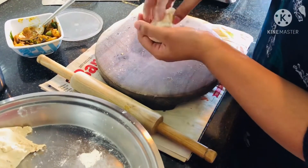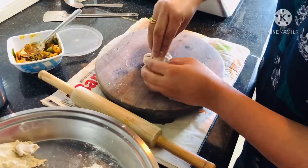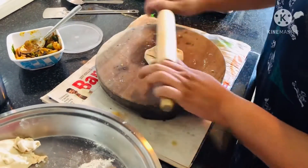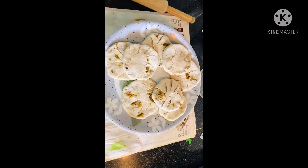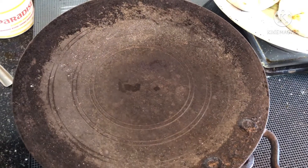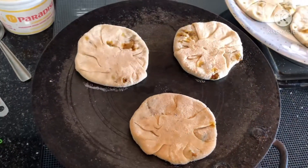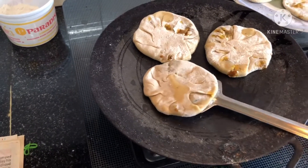Stuff it and then remove the extra piece of dough and just roll it slowly with a rolling pin or with your hands into a pancake. Now you can see all the pancakes are ready to be shallow fried. We'll shallow fry them on a tawa in batches of two or three at a time. After a minute or so, just turn them around.